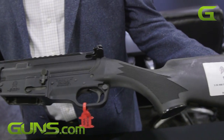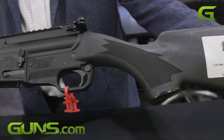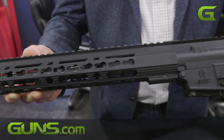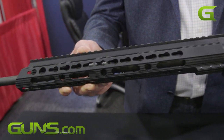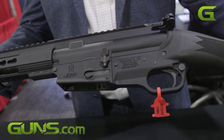This model here has a key mod handguard, and it's still California legal 100%. No bullet buttons required — it still maintains its detachable magazine. This model has a threaded barrel, which is fine in California. It's really just a nice, lightweight, quick-pointing, fun rifle.